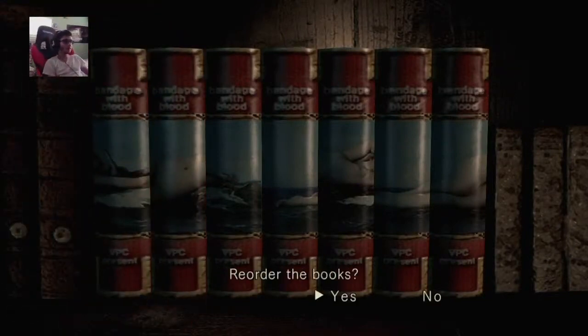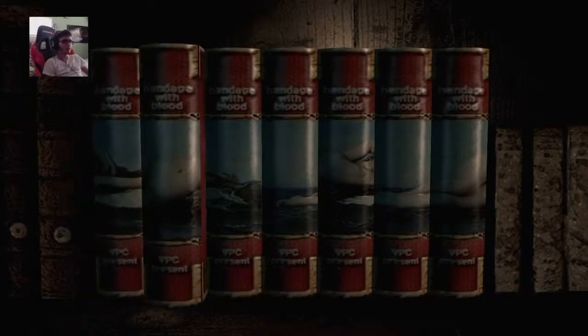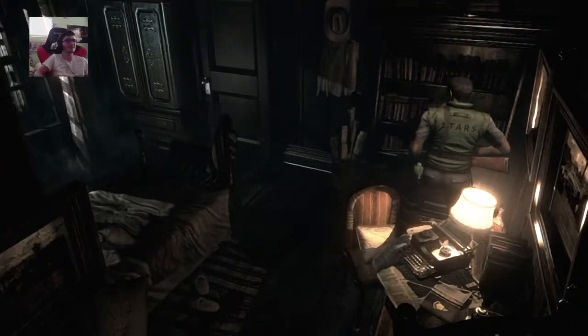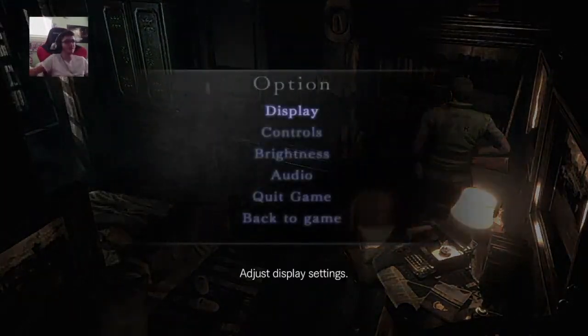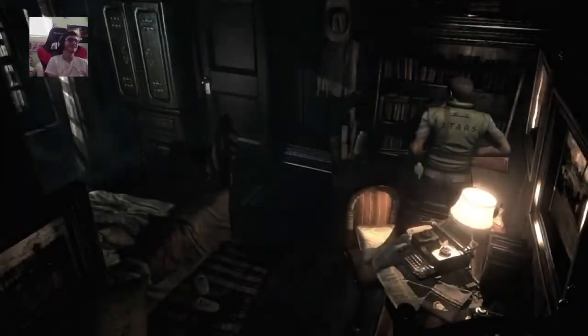Wait, what order do the books go in? I don't know. I don't know, fuck. Oh — what the fuck? I just saw the picture now, bro. What the fuck? I just saw the picture now. I didn't even — oh my god, I'm so dumb. I thought the book bindings wouldn't form a picture. It's a naked lady — for real. But yeah, let's just figure that out. I'm so dumb.